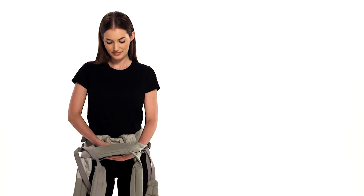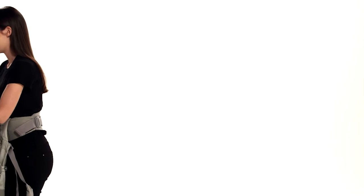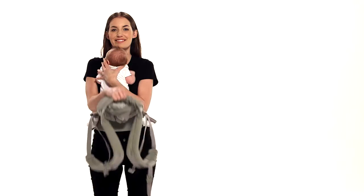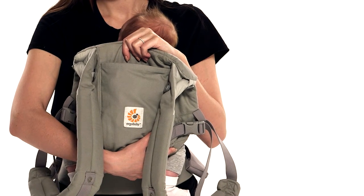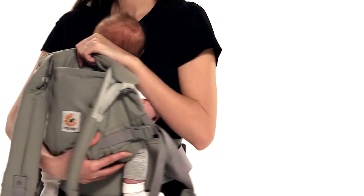You are ready to place your baby inside the bucket seat of the carrier. Pick up your baby and hold her tummy to tummy in an ergonomic M-shaped position, centered deep in the bucket seat below the waist belt level. Now holding firmly the back panel from the center, pull it around your baby's back. For a small baby who doesn't yet have strong head and neck control, align the top of the carrier at the mid-ear level for proper support.